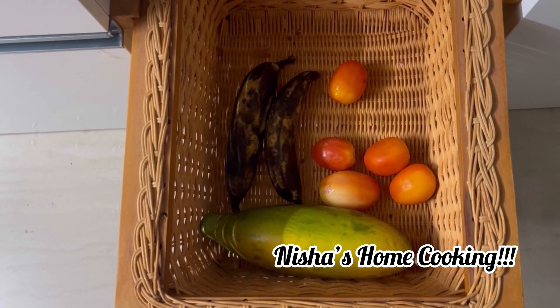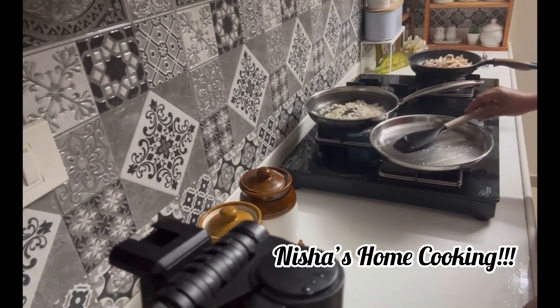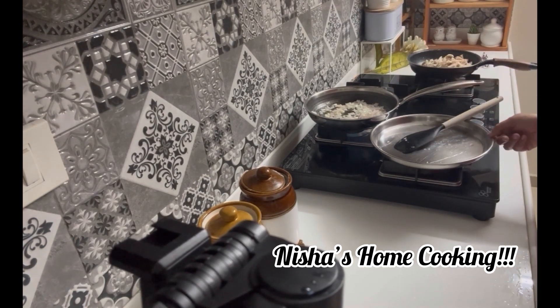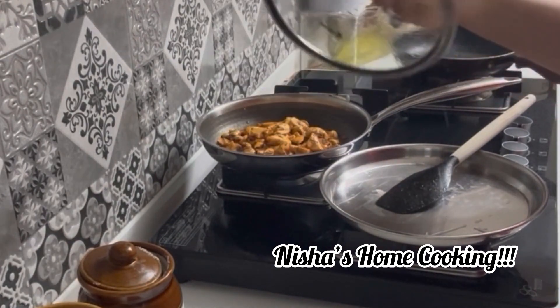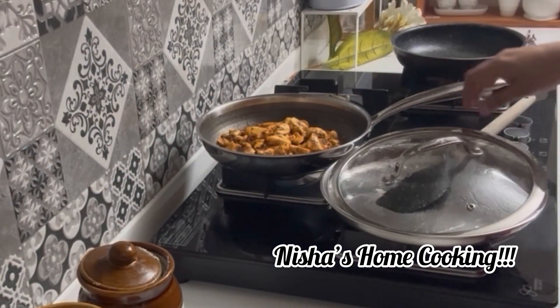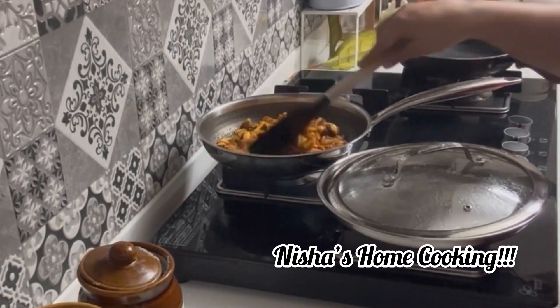The next tip is for the cookie. Take a spoon, put it in the gas stove, and put it in the masala. Then we will clean it with a plate.